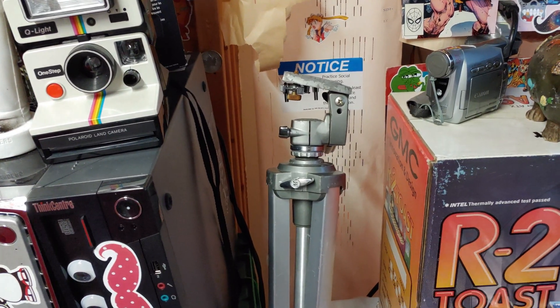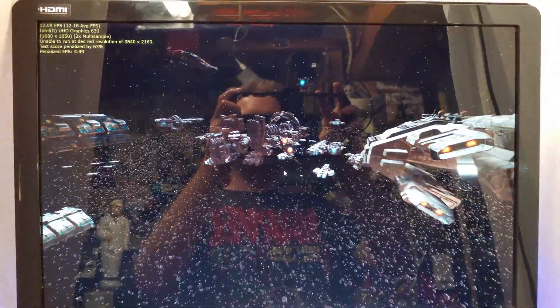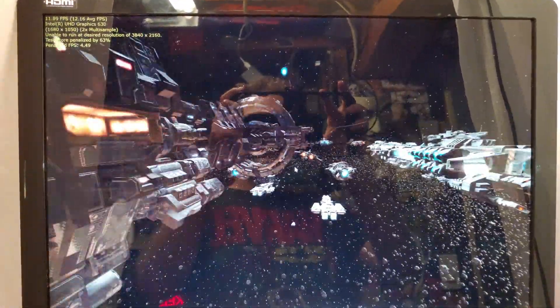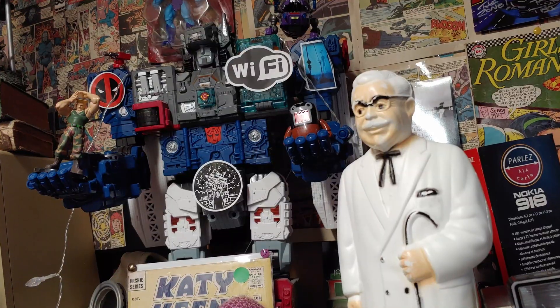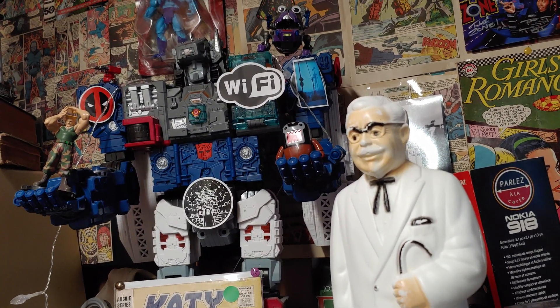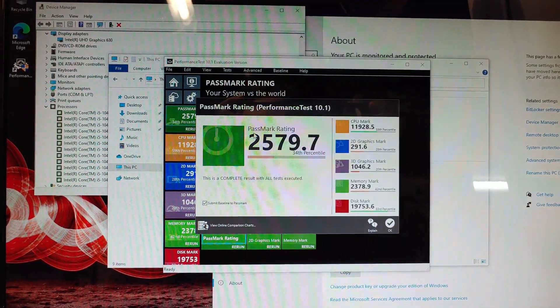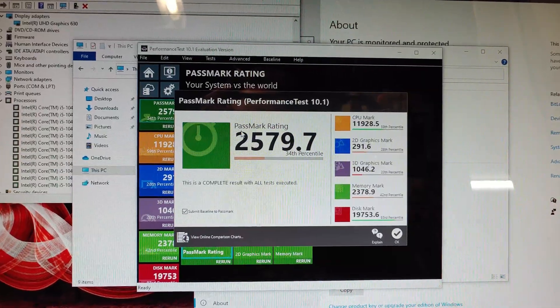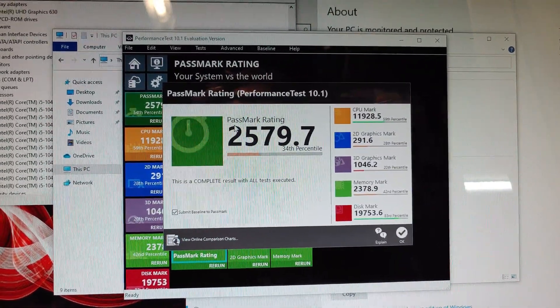I have a tripod, I just choose not to use it. And here we got Direct X12 blasting by at 12 frames per second. You hear that noise in the background? That's my wife draining the water out of the bathtub — of course it only happens when I'm doing hardware reviews. Thus is the life of the basement dweller. That score ain't so bad — it's about the same as I would get with an i7 from the 6th generation. This is about what you could expect to get for the money.